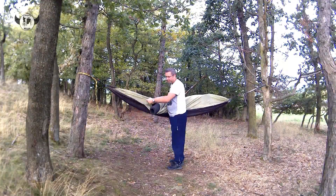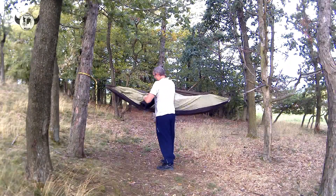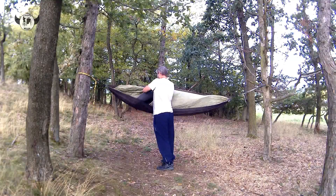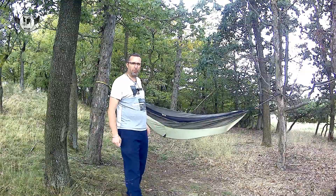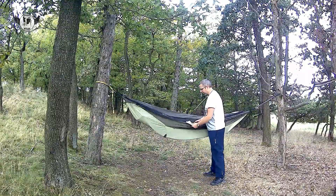Tady se pak nachází taková protikapsička, tam dáme ten zbytek té karimatky, takže se nám někam nepohybuje, neklouže. Krásně nám v tom drží. Už máme v hamace danou karimatku ze spoda.